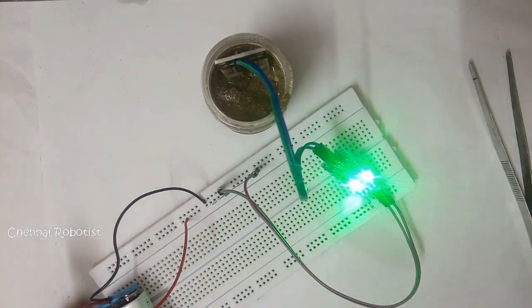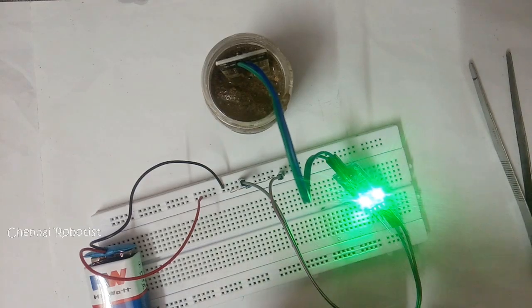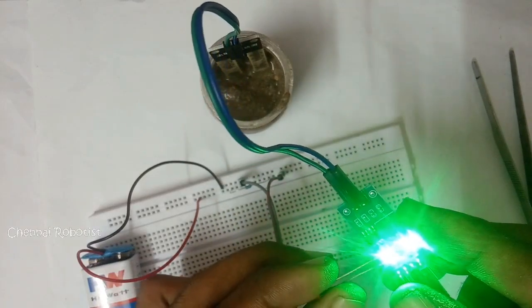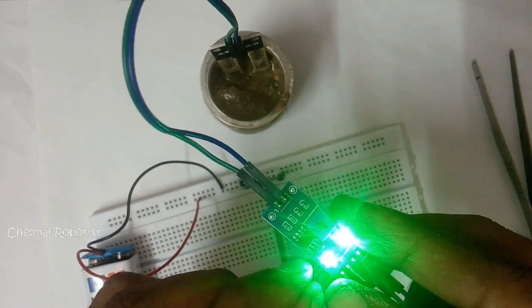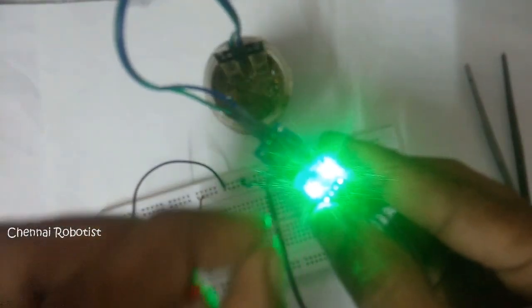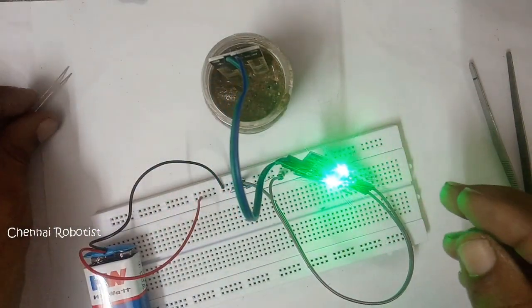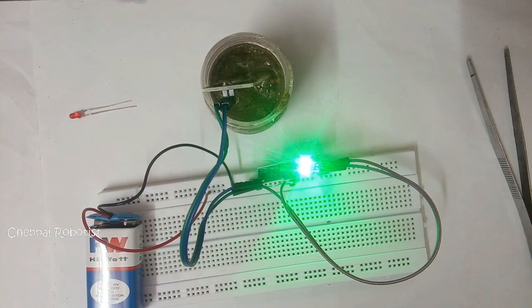What if you want to move the indicator LED away from the board? You can connect a small external LED in parallel with the on-board LED and solder it in place. I'll demonstrate here — connect the small LED like this, and you can see the red light glowing. You could also connect a buzzer to make noise. Now let's move on to using this with Arduino.